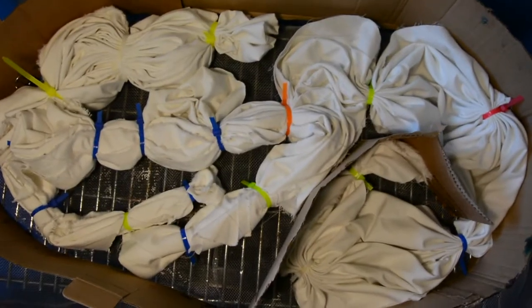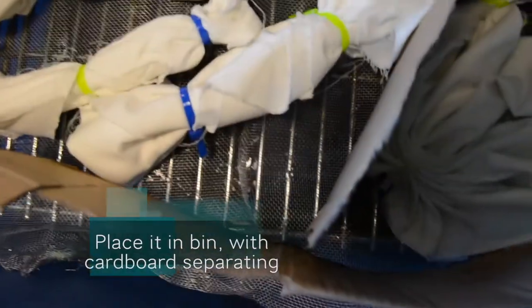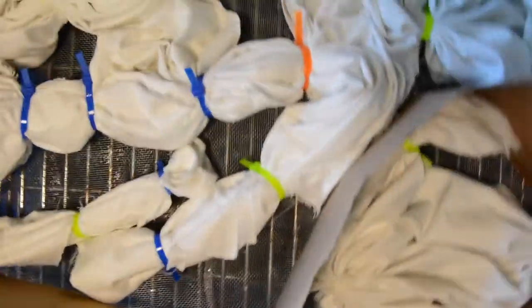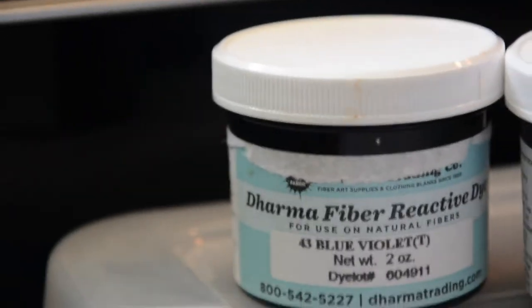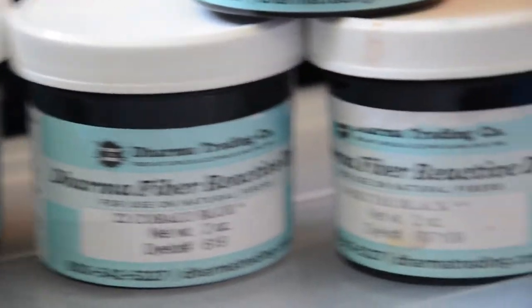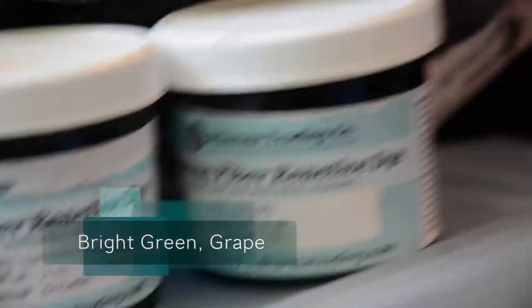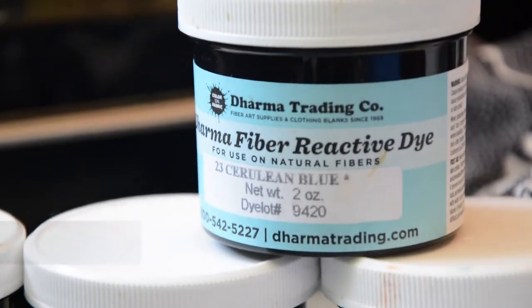Here is the general layout. I put it in my bin with the mesh over the screen. These are the colors we used today: blue violet, cobalt blue, better black, bright green, grape, and cerulean blue.